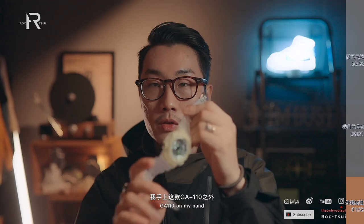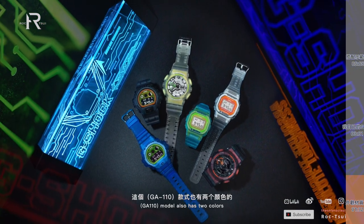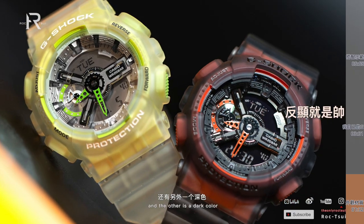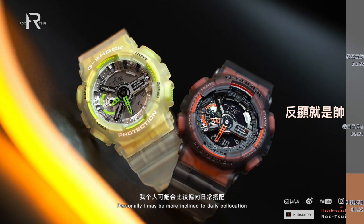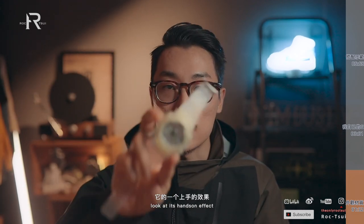冰刃系列除了我手上这款G-E110之外，还有另外几款，5600和6900。这个款式也有两个颜色，一个是浅色的，还有一个深色。我个人可能比较偏向日常搭配，会选深色的那一款，但浅色这款也很好看，大概来简单看一下上手的效果。